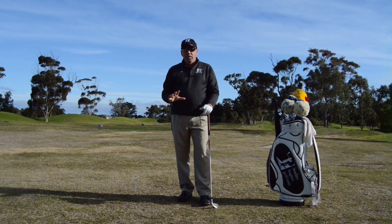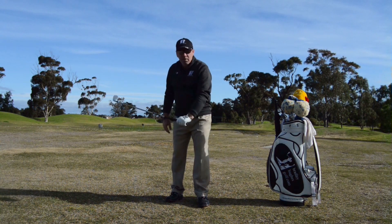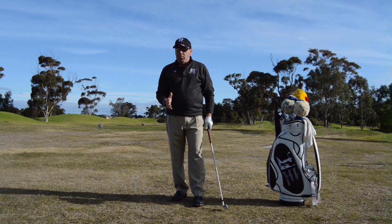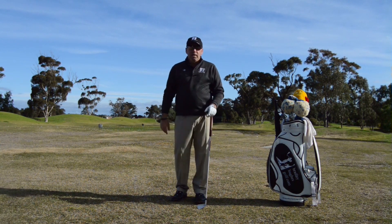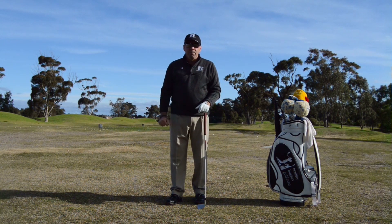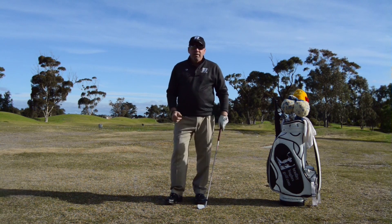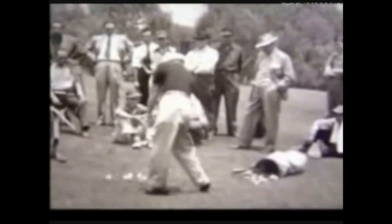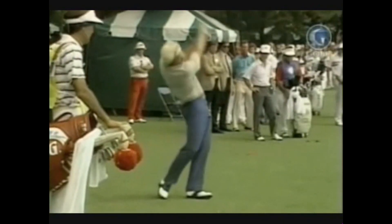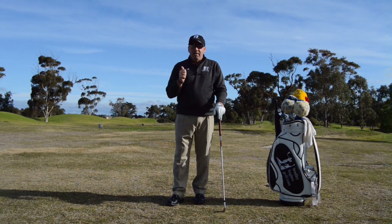Centrifugal force - it's something that we hear a lot about in the golf swing. Everyone says the golf club moves centrifugally away from us, and we can use that. But I'm also going to talk about centripetal force, and this is something we can really see in the best players. I'm going to explain and show you why the ones that knew about centripetal force were the ones we all look back at and say they were good.